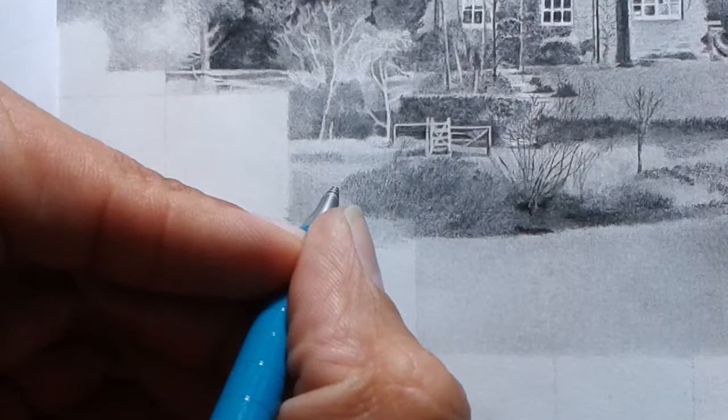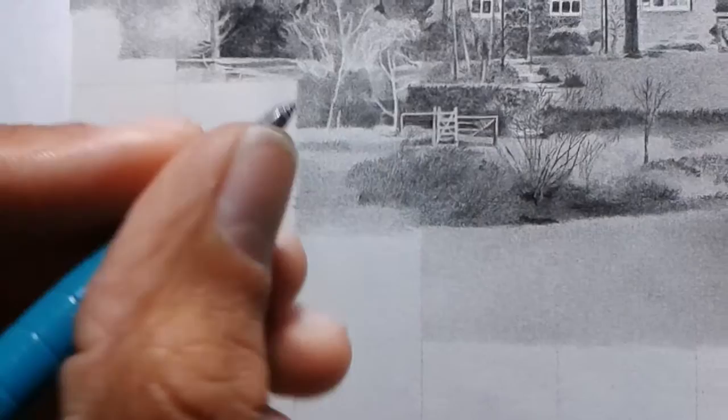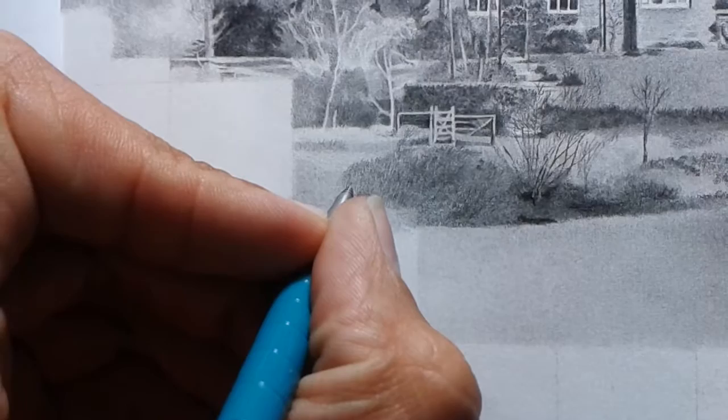At the moment I'm using a Pentel 0.2mm mechanical pencil — I think this is an H — and the tip is like this. Only half a mil of the graphite comes out.